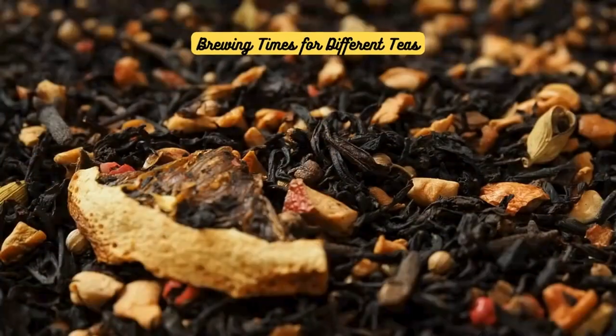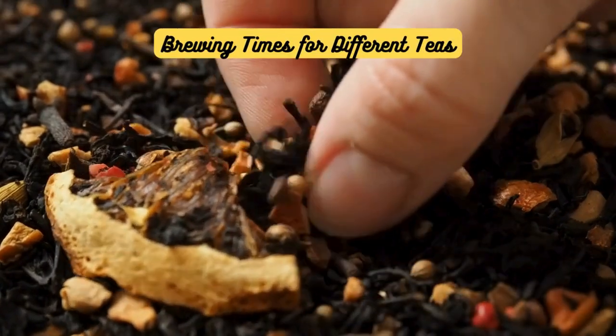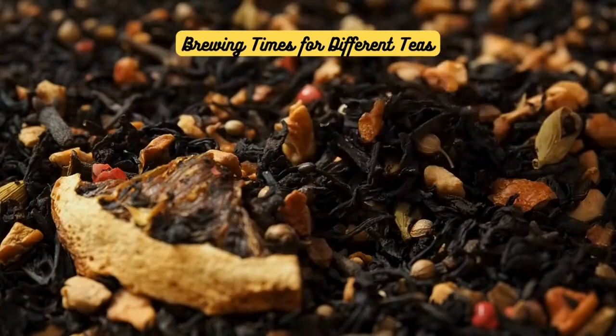Now let's break it down by tea type. Understanding the ideal brewing time for each type of tea is like uncovering the hidden secrets of the tea world. Let's explore further.